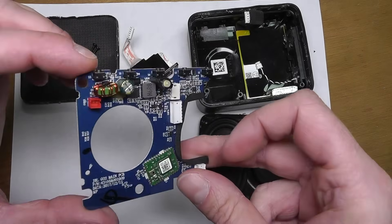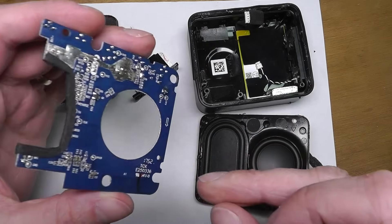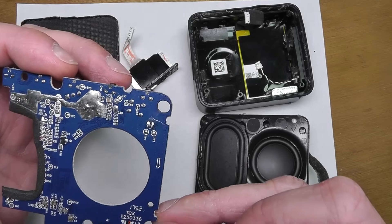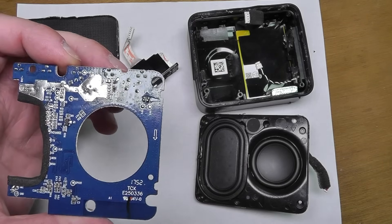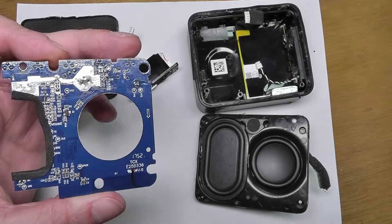And that's it — everything taken apart. You can see all the different components. I hope this video was helpful. If you have any questions, please leave a comment below, and don't forget to check out my other JBL videos.